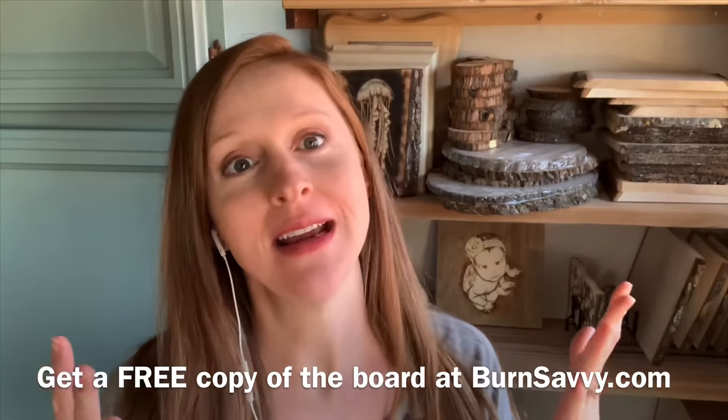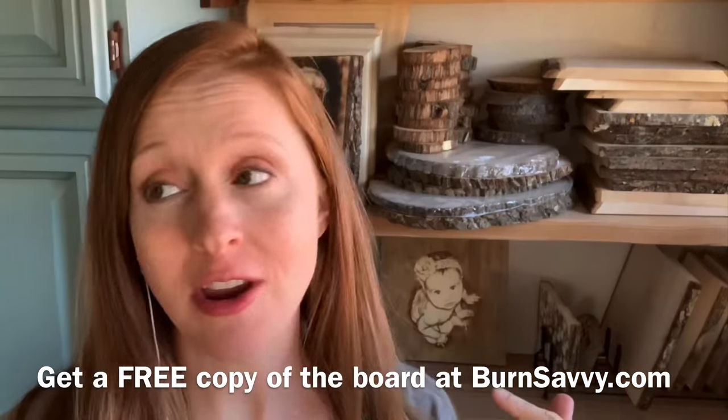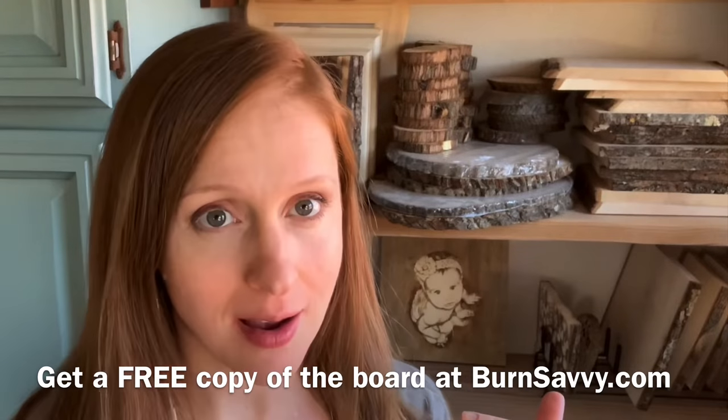One thing I consider really valuable about this board is I didn't try to make it pretty — I tried to see what was easy, what just naturally flowed out of each tip. You're totally invited to get a copy of this board. All you have to do is head over to burnsavvy.com and sign up.